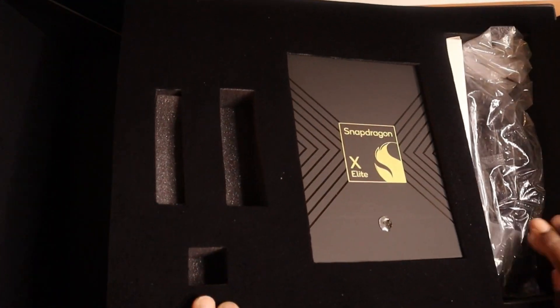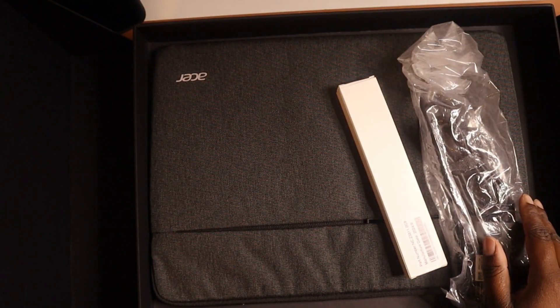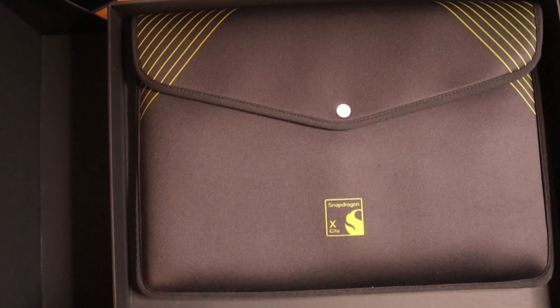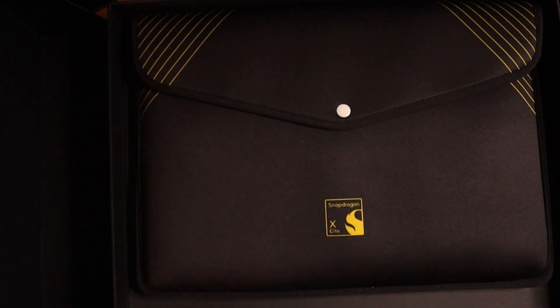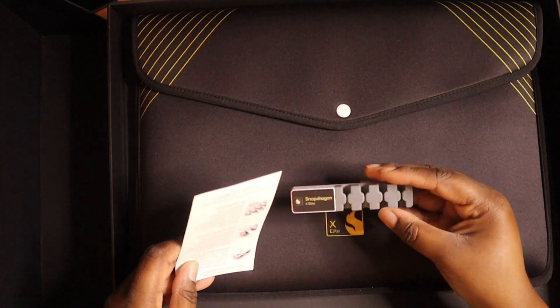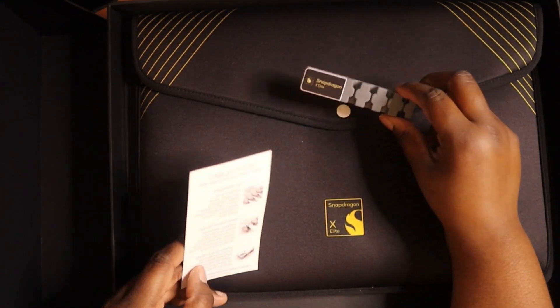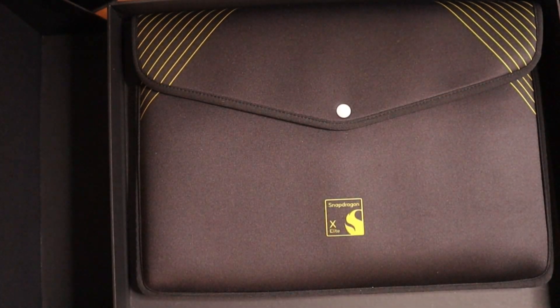And we get a charging cable — like I said, I know what's inside because they sent me an email. You also get your information about Acer because this is an Acer product. This other item is actually for putting cables on your desk — you can stick it to your desk and run cables through it, and I actually needed one of these. Really cool to have.